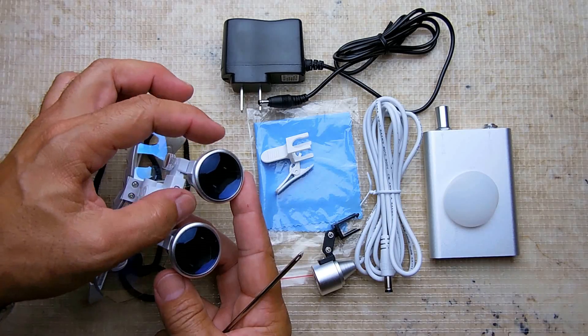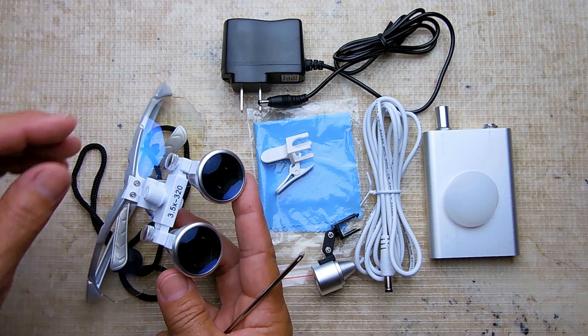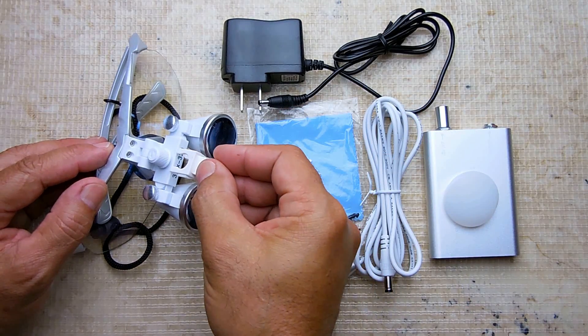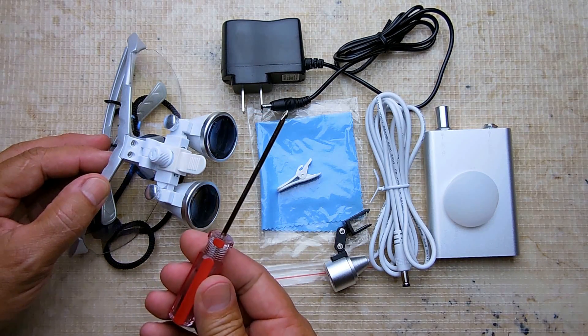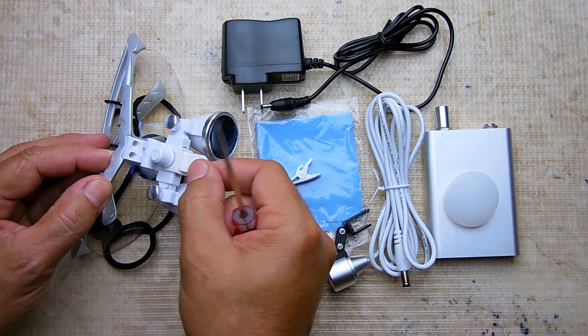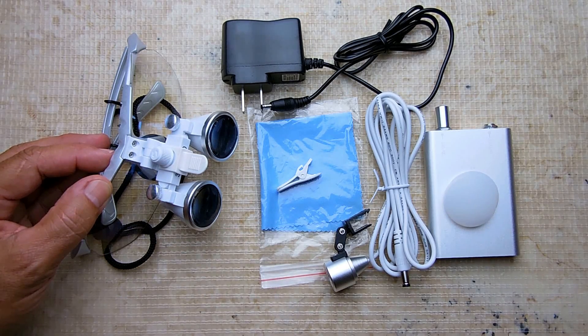On top you have an adjustment for the spacing between the two lenses, and you can also loosen the thumb screw and angle each lens left and right to line it up with your eyes. There's a clip that allows you to pivot the magnifiers up or down. Also included is a screwdriver — you can loosen the screws to make it easy to pivot, or tighten them securely once it's in the position you want.